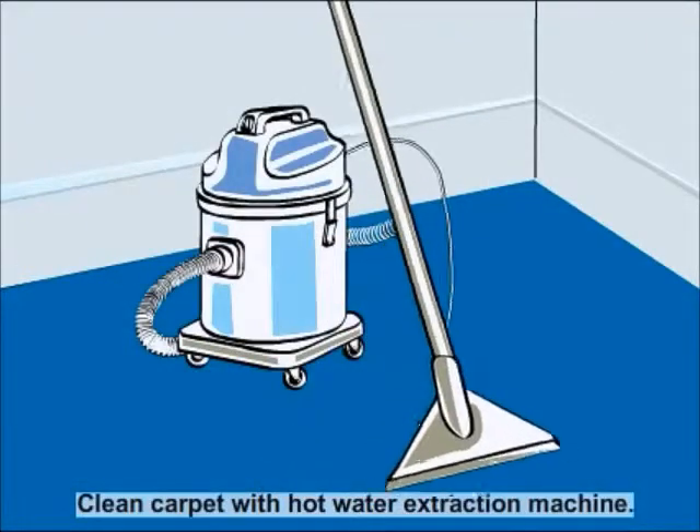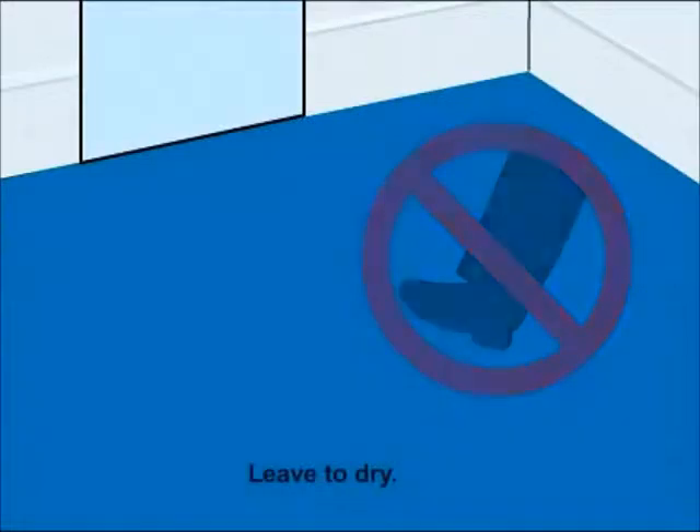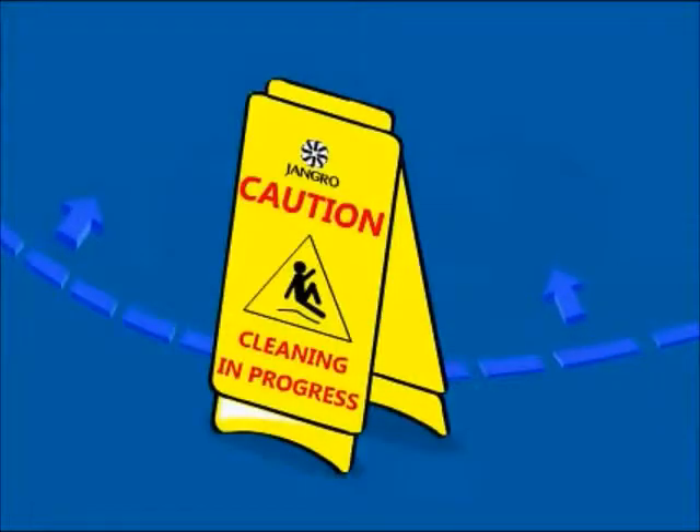Clean the carpet with a hot water extraction machine and leave to dry. When finished, remove the safety signs.